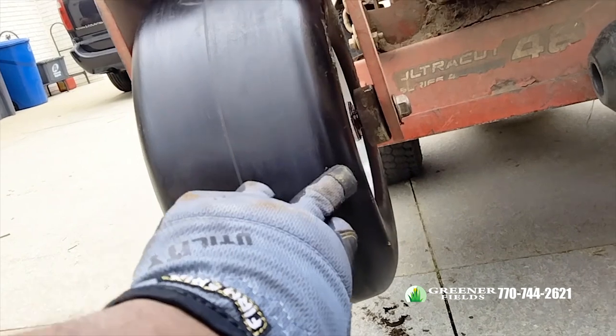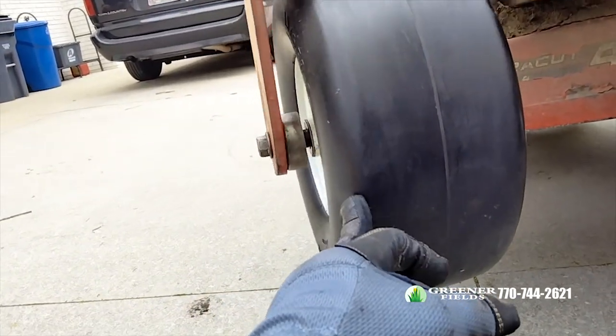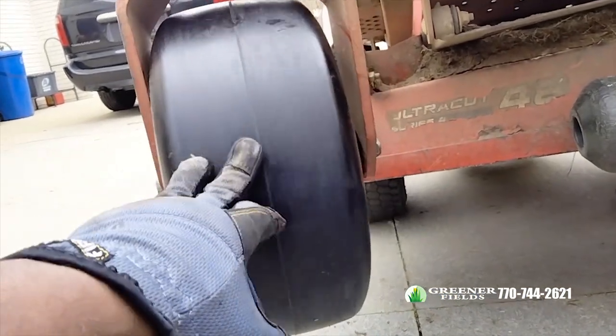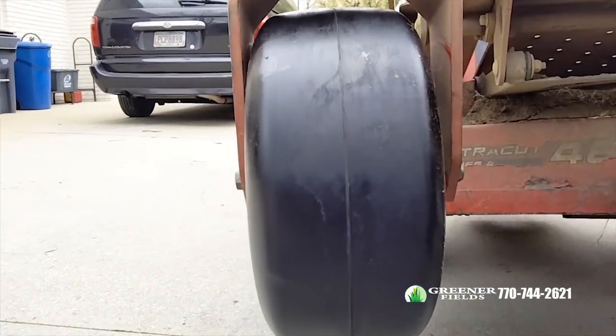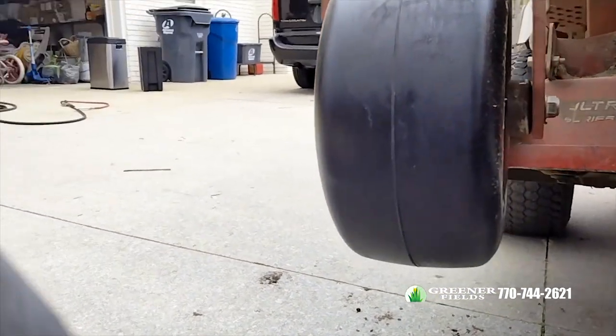We got it on there, just need to tighten it up. It's got a little play in it, but once you tighten it down it'll lock down and spin.